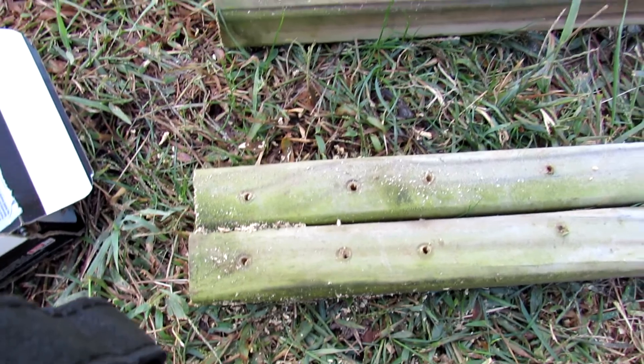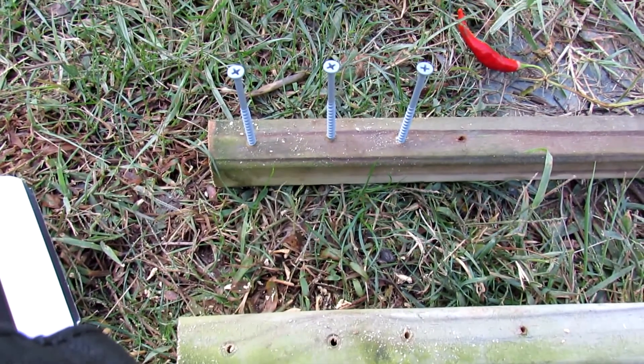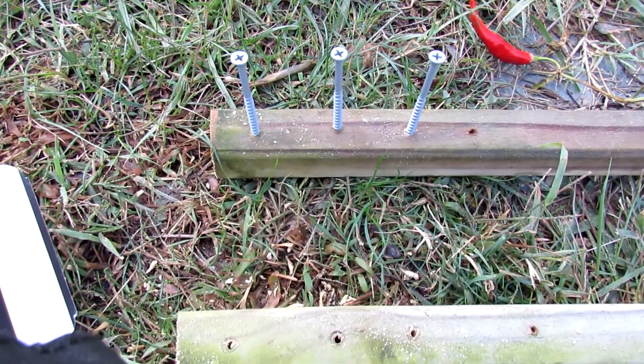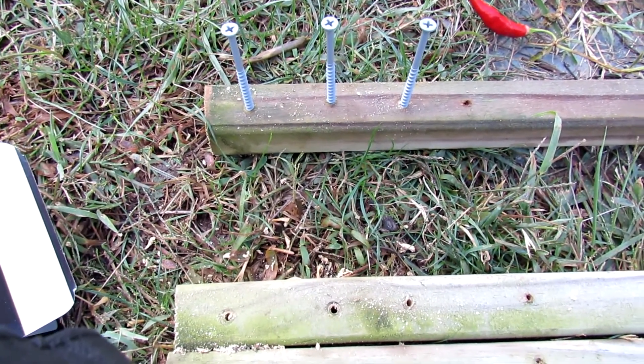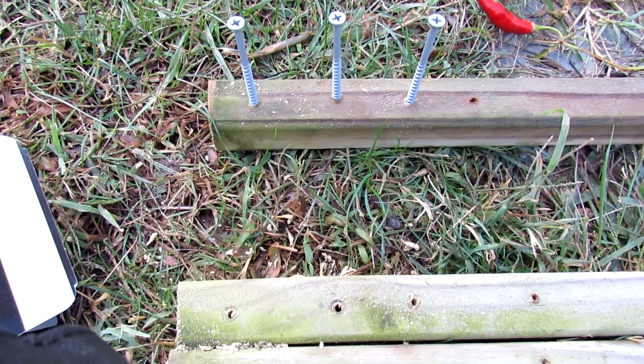Once you get the holes in, you want to sink your screws halfway into the wood. That makes it easier when you're setting up — you can just set the piece of lumber against your frame and then screw it in real quick.